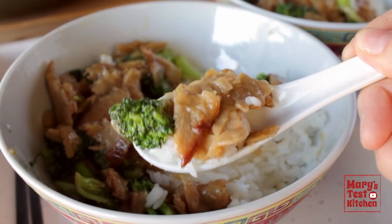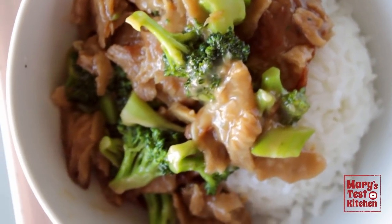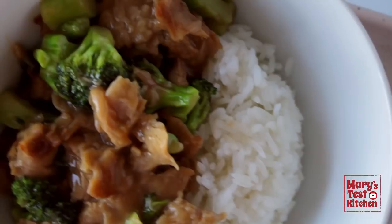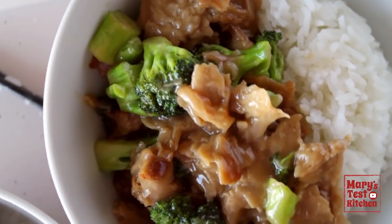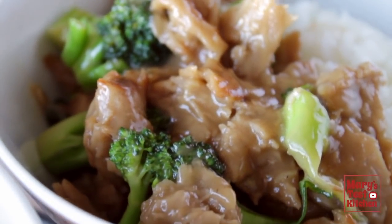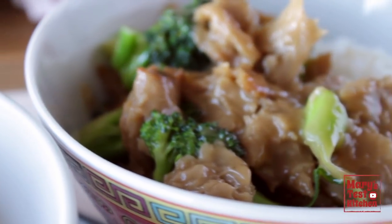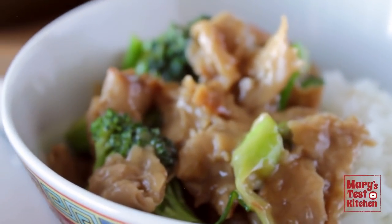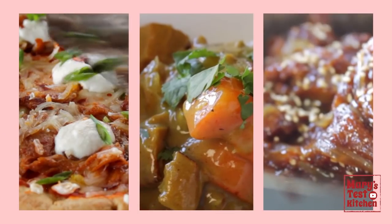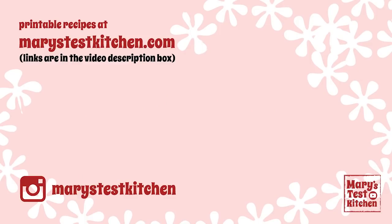Thank you so much for watching, and thank you to everyone who requested this dish. I really hope you enjoyed this tutorial and make this recipe soon. Please give this video a thumbs up and subscribe if you haven't already for more easy delicious vegan recipes like this. You can get the printable version of this recipe on marystestkitchen.com where I've also written up more details. While you're over there, if you leave a review, that would help me out a great deal. Leave a comment here with what kind of recipes you want to see next with the hashtag recipe request. Coming up next, I have even more vegan chicken dishes that you requested. So bye for now!